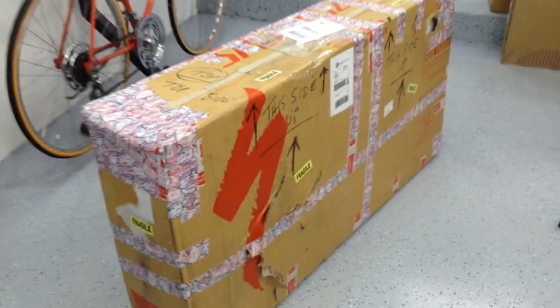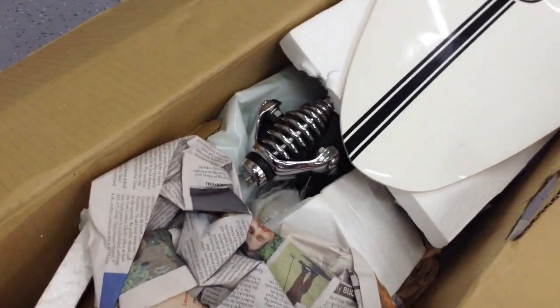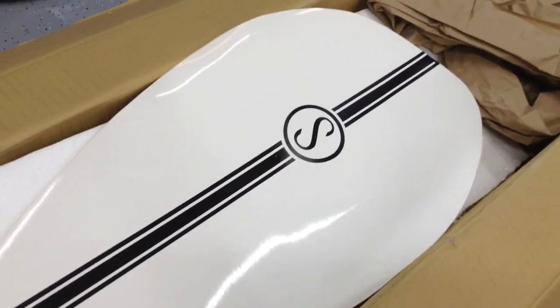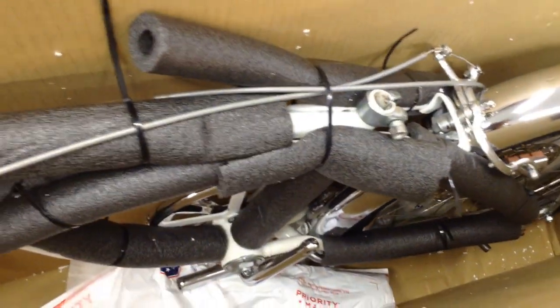Let's inspect it and make sure we got all the parts. Here's the first layer — you can see that springer fork sticking out of there. He told me he was going to send this right here — this is actually a cover for the Cotton Picker seat. It's a reproduction that you can put on an old saddle and make it look new again.